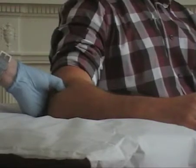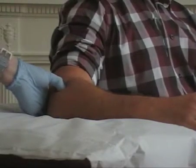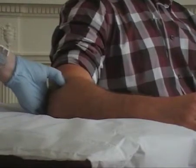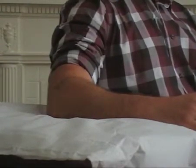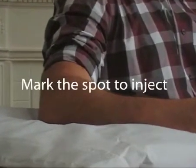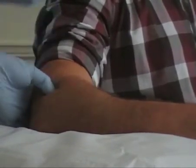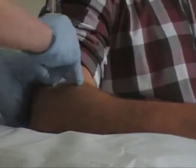Once we've located the common extensor origin, I'm just going to demonstrate how you would approach marking the patient and injecting the needle. Firstly you need to select a needle which is an appropriate size for the patient. When you actually come to administer, you need to clean the skin, but we're just going to mark the patient now onto that common extensor origin that we found with the needle sheath, so we can mark that point.